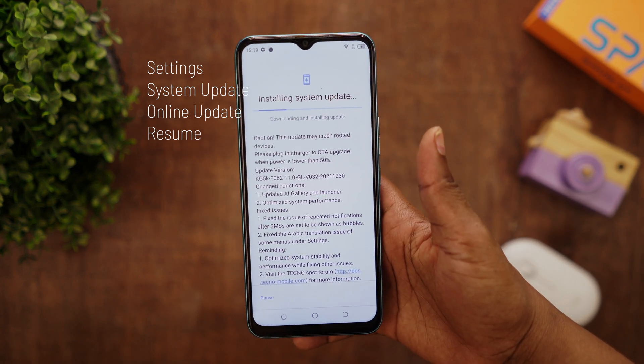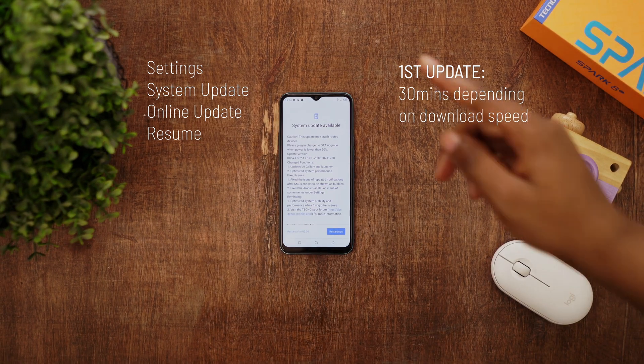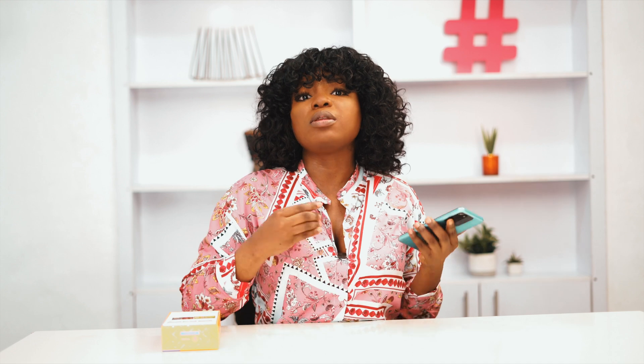This process took me about 30 minutes with my internet speed. Once it's downloaded, click here to restart the device. After restarting, wait a couple of seconds and you should get another OTA update — just repeat the same process again.